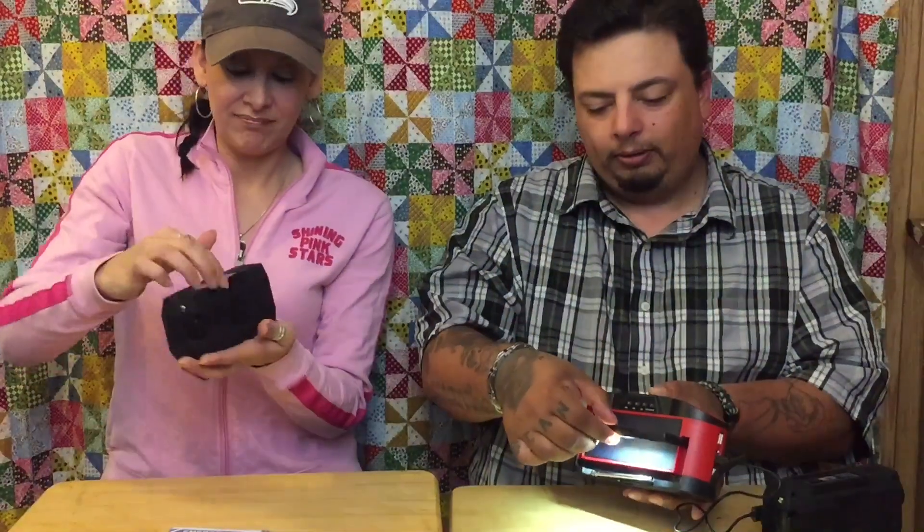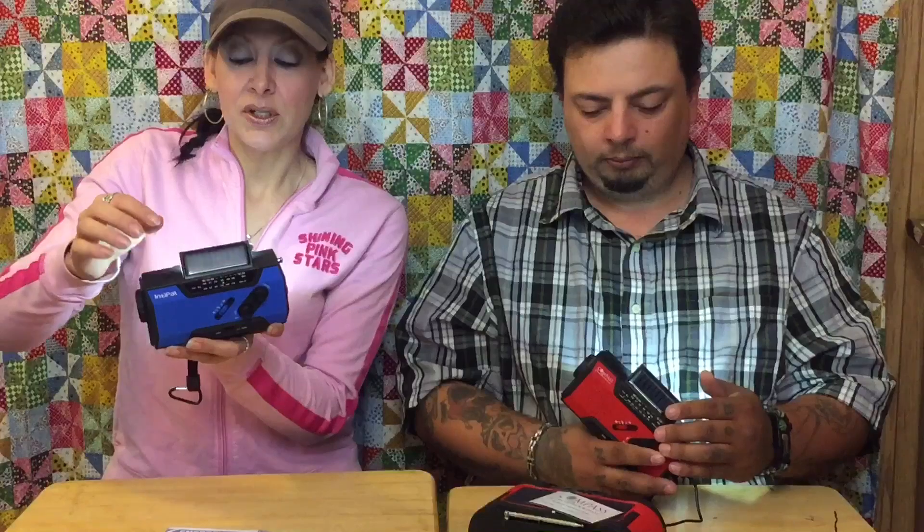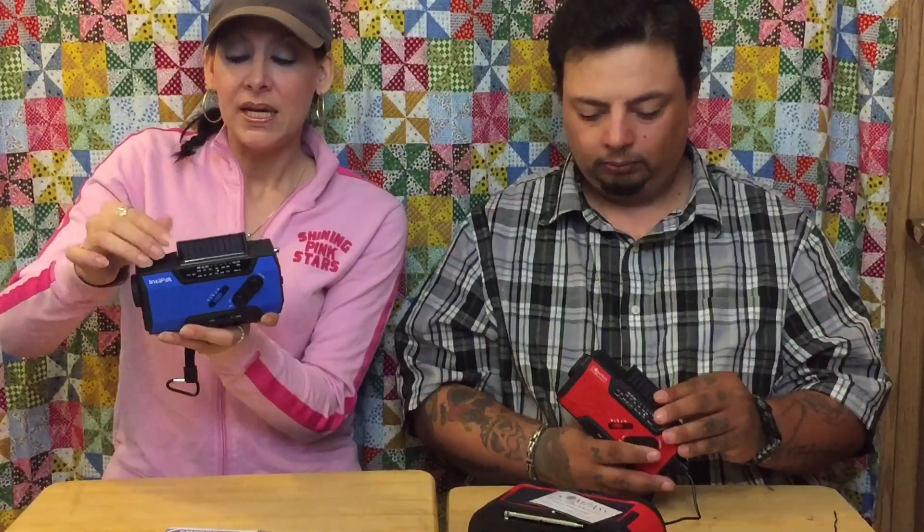It looks really cool though — I like the boom box look. You get the option to turn the light on and off if you want to, whereas this one, it's pretty bright. It's on if the panel is up. The nice thing about the two that are basically the same radio: depending on the angle of the sun, you could turn this, and as long as it's open just a little bit, the LED light doesn't come on so it would continue charging. I like these little ones.